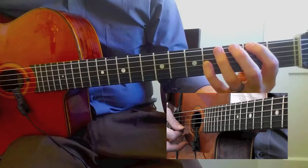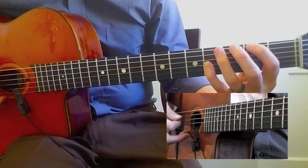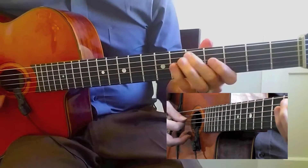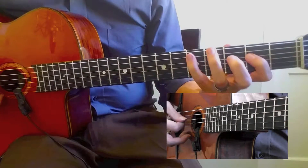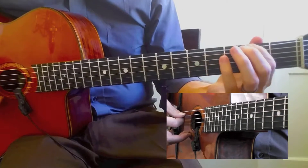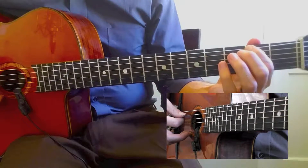So that's a — actually, second inversion. It's tough.